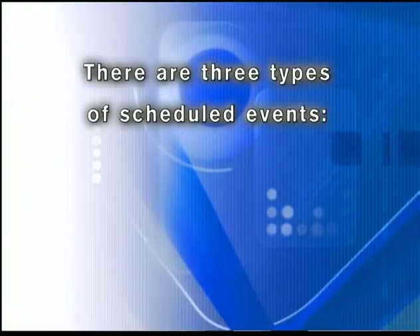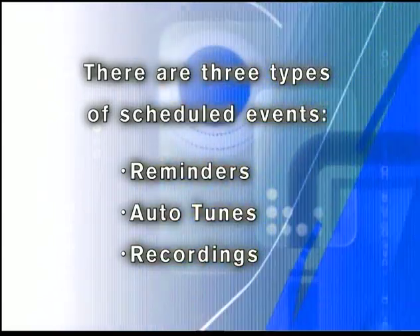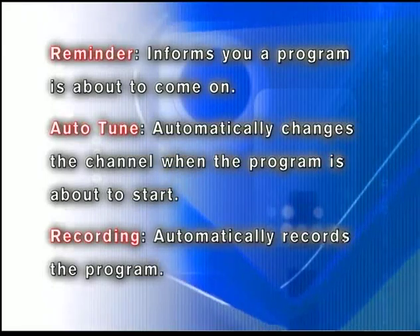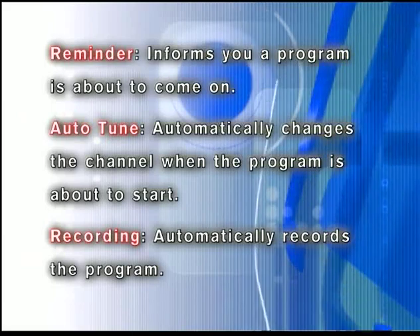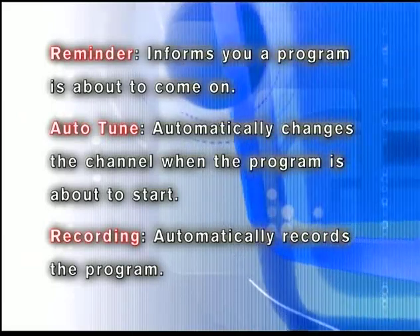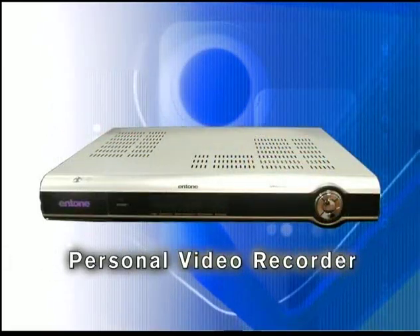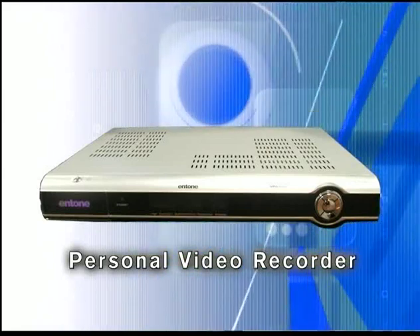There are three types of scheduled events: Reminders, Autotunes, and Recordings. A reminder informs you a program is about to come on. An Autotune automatically changes the channel when the program is about to start. A recording will automatically record the program to your set-top box. To record a program, you need to have a personal video recorder or other external recording device such as a VCR.